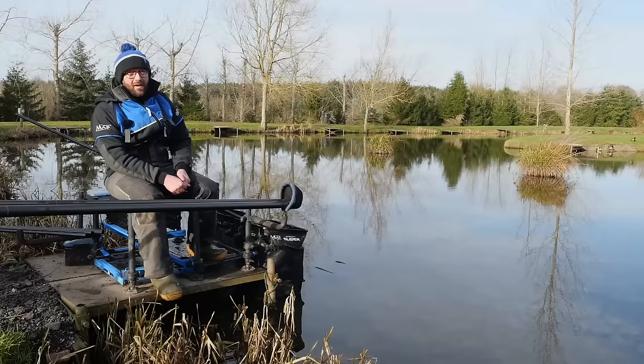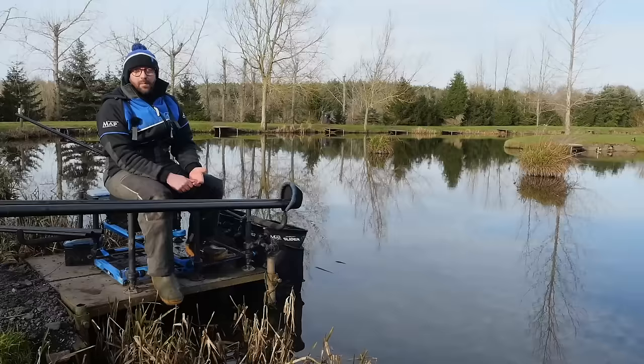It actually looks a nice bright day now but it was a ground frost this morning, quite a harsh frost. We've got quite a cold wind coming off our back today and we're going to go through how we approach a swim like this. We're on peg 19 on New Pool, fishing maggots, and in essence when do you ping it and when do you pot it.